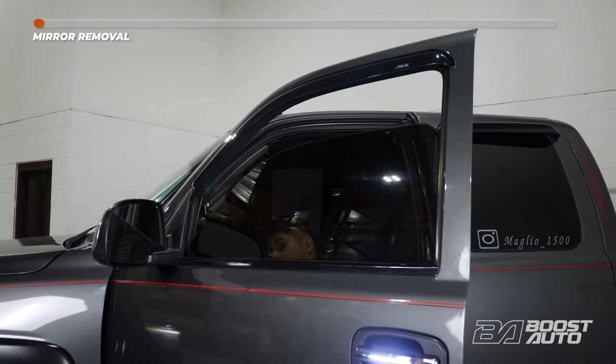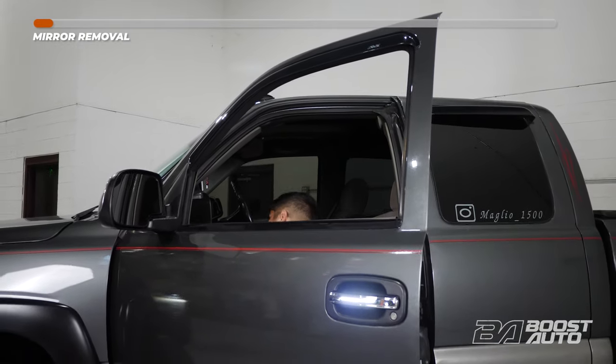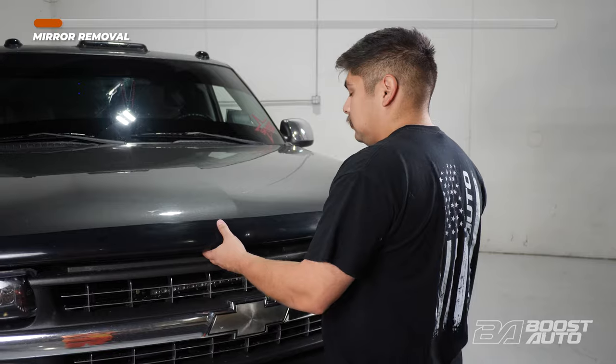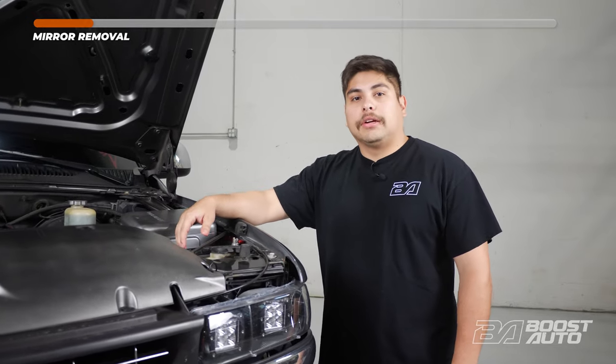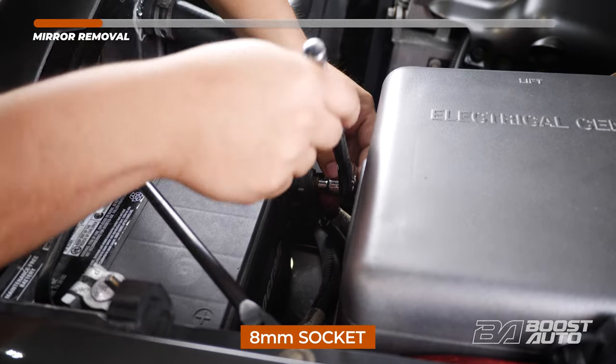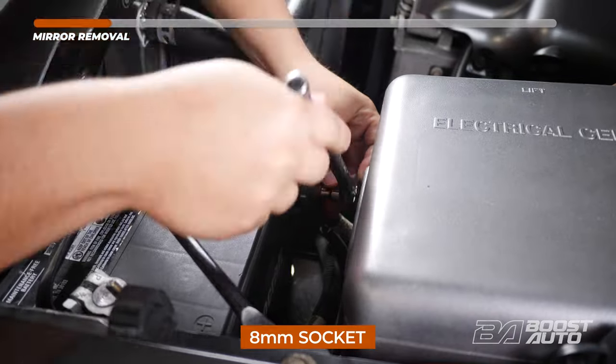Before we begin installation, we're going to go ahead and roll the front windows down. Go ahead and open the hood. Next, on the driver's side, we can go ahead and disconnect the negative terminal at our battery. If you have an auxiliary battery, disconnect that at this time too.